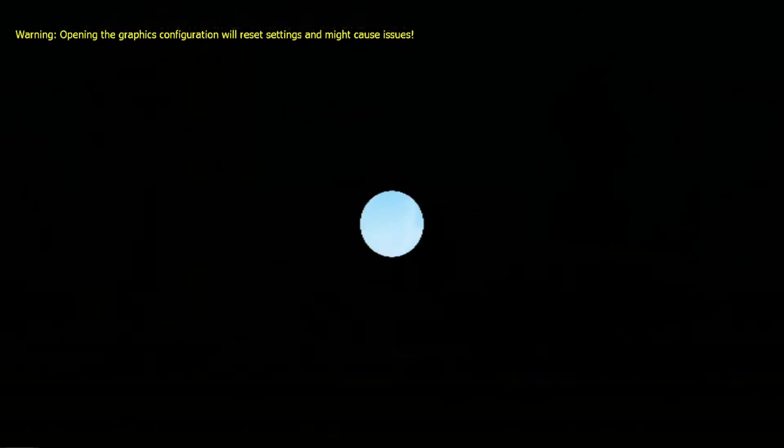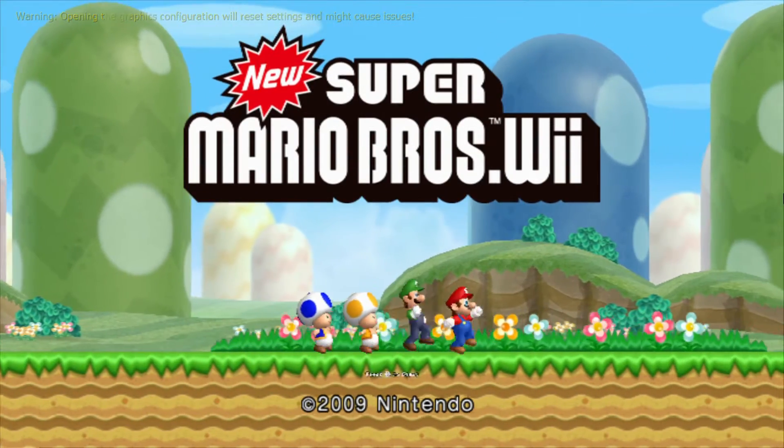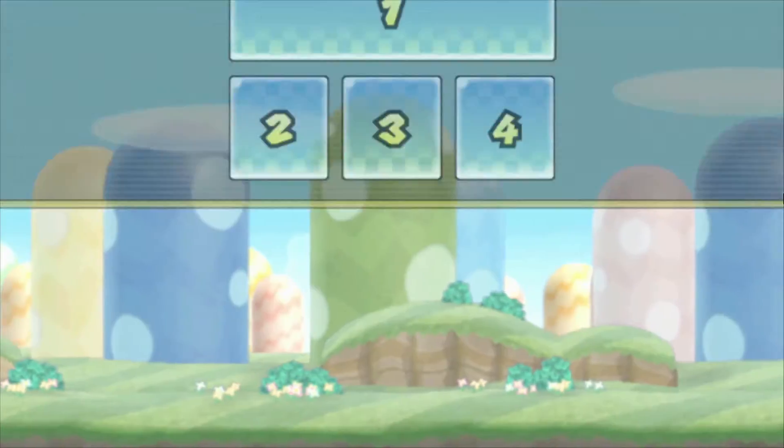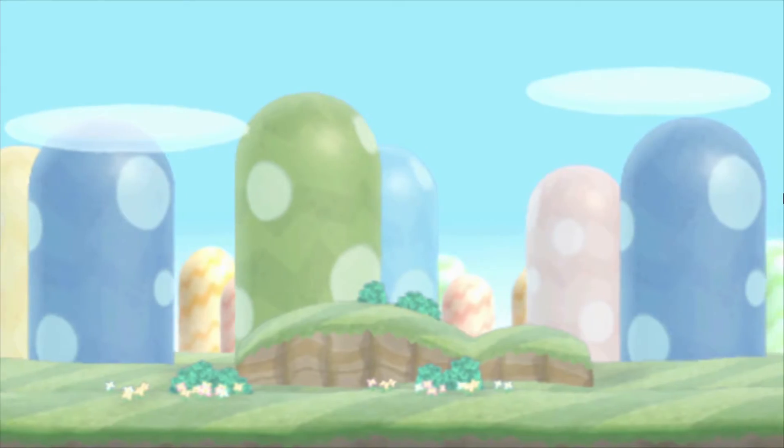I also tried the New Super Mario Bros. Wii title. Again, just running the standard detail settings, and again it ran very nicely. We're seeing 100% emulation speed.